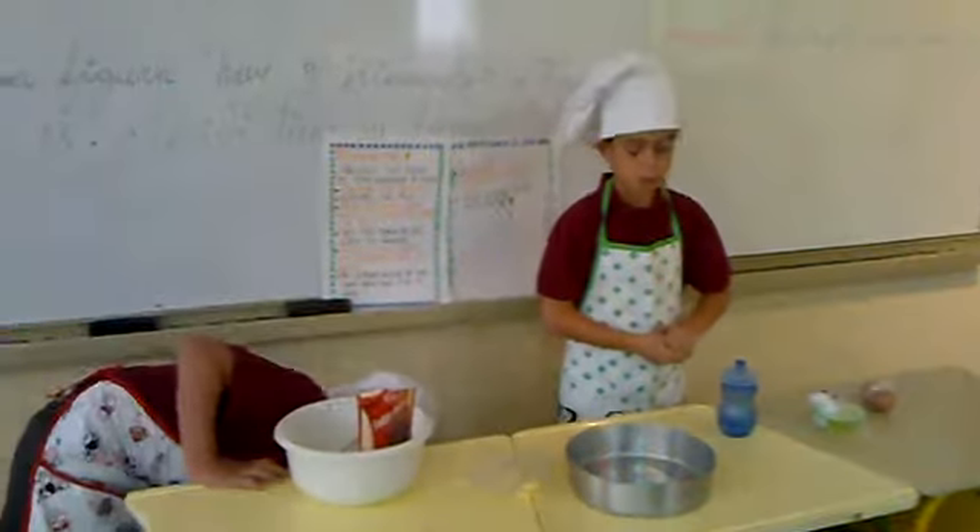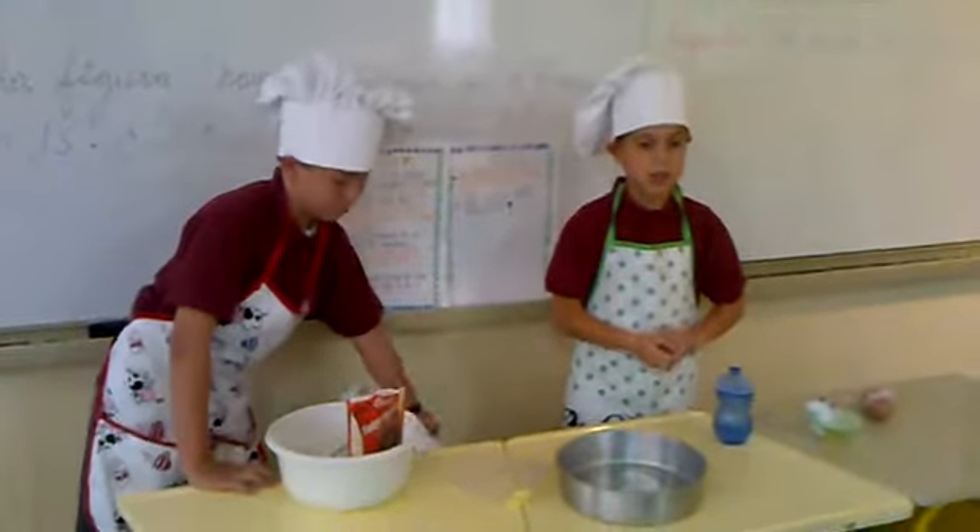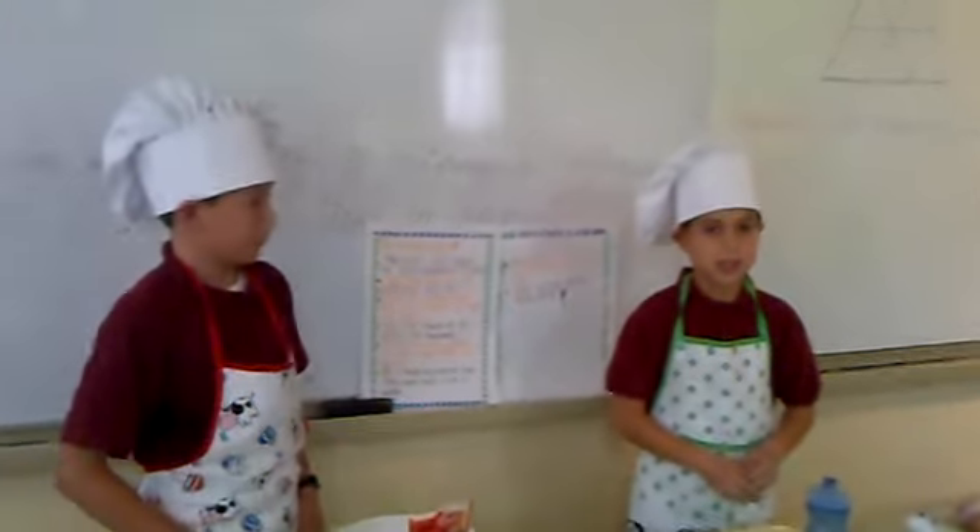Please do prepare the oven at 350 degrees.